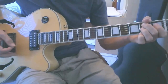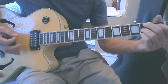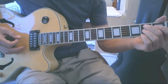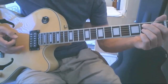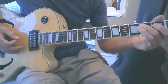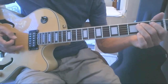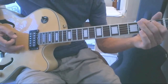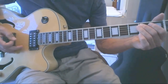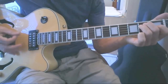Some people play that with their thumb over; I use this finger this way. Then to get back to the E chord, we're going to do two, two, one on the fifth string, then on the second fret of the sixth string we do two, two, one on the fifth string again, to the open string, to the E chord.